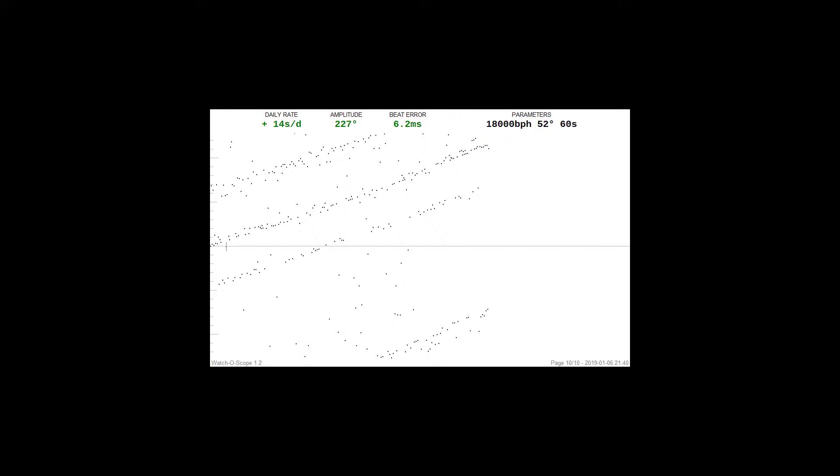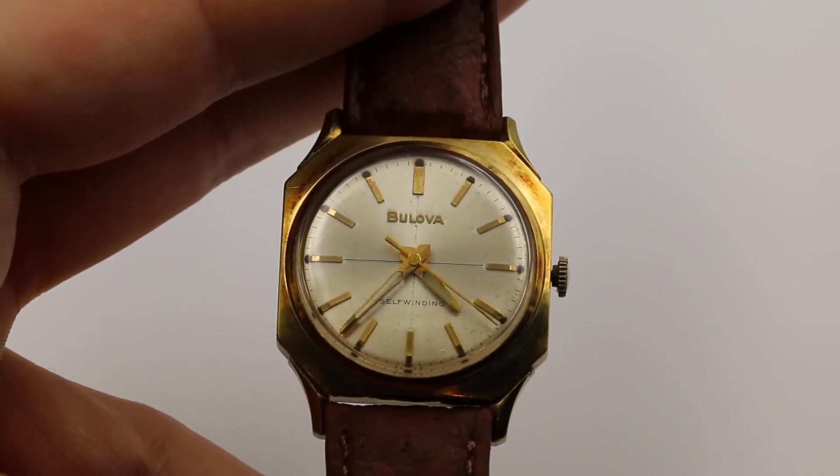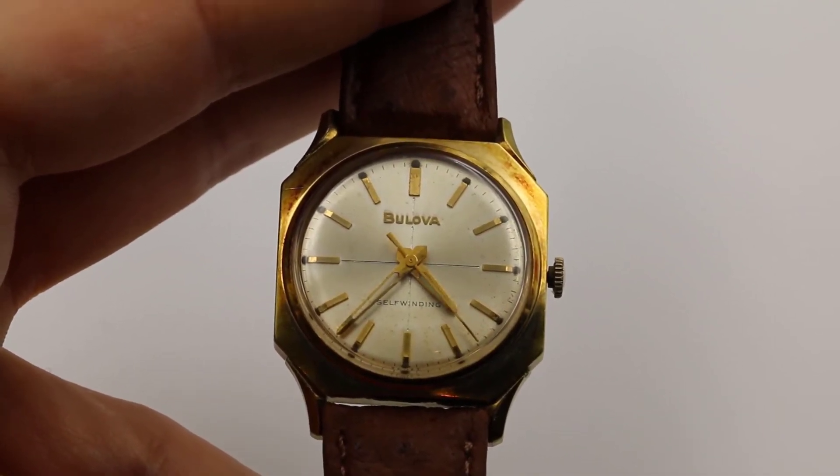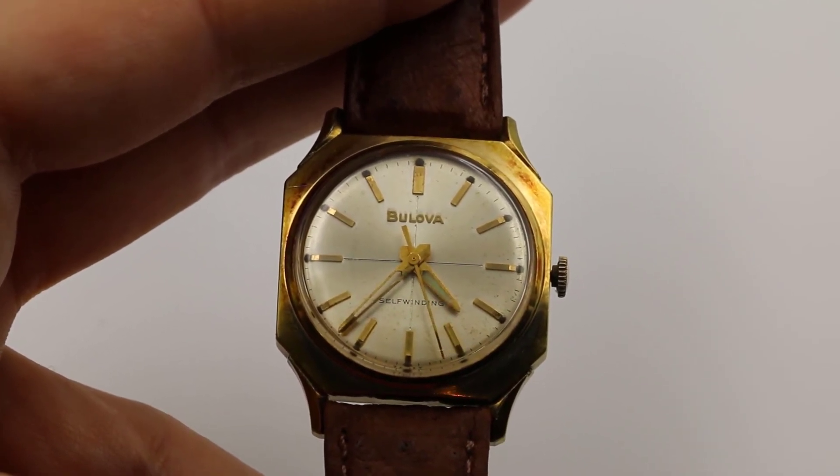This automatic watch is over 50 years old and currently accurate to 14 seconds per day. Enjoy your purchase and contact us with any questions. You can visit ticktockguru.com to look for other beautiful vintage watches.